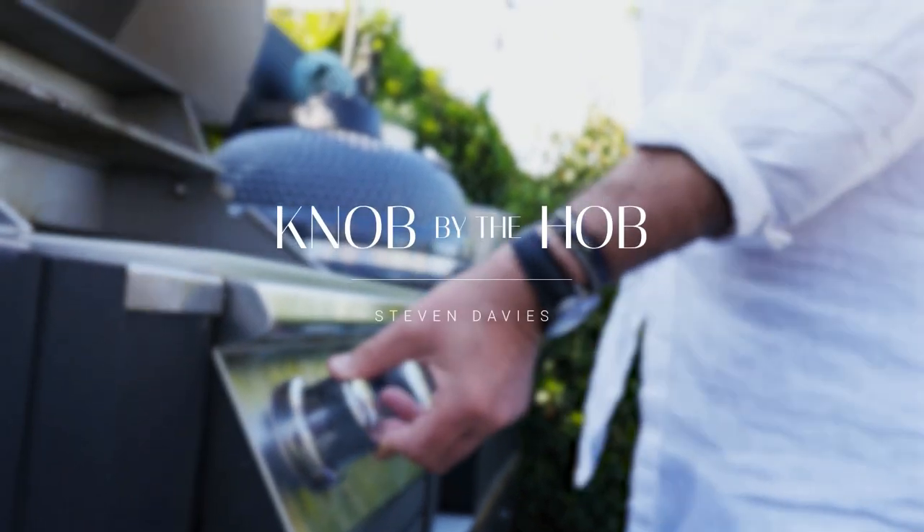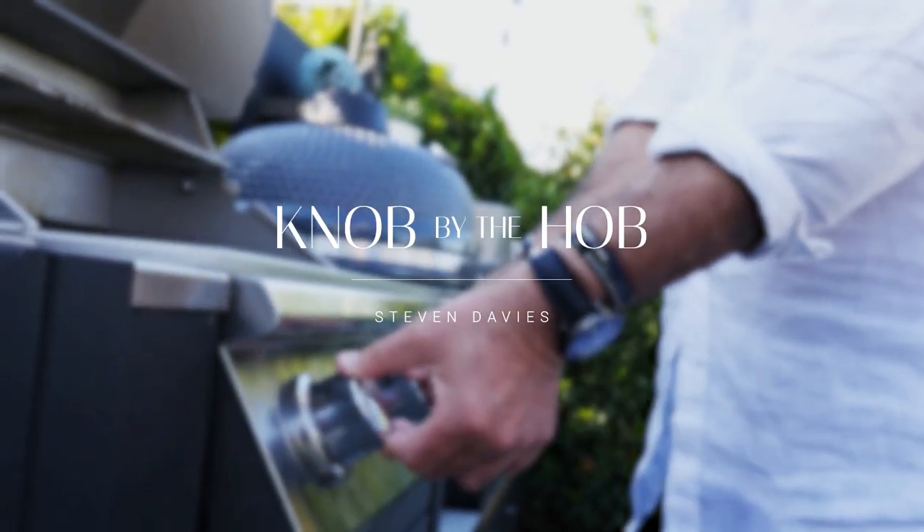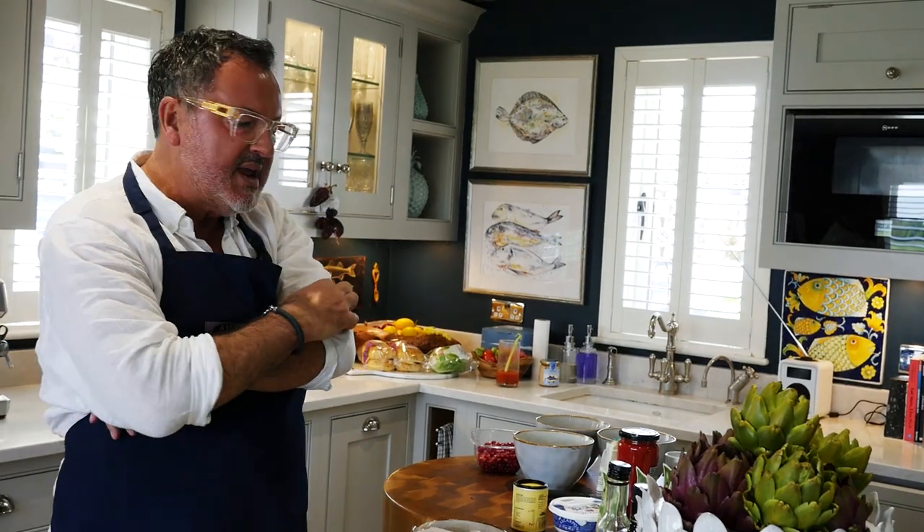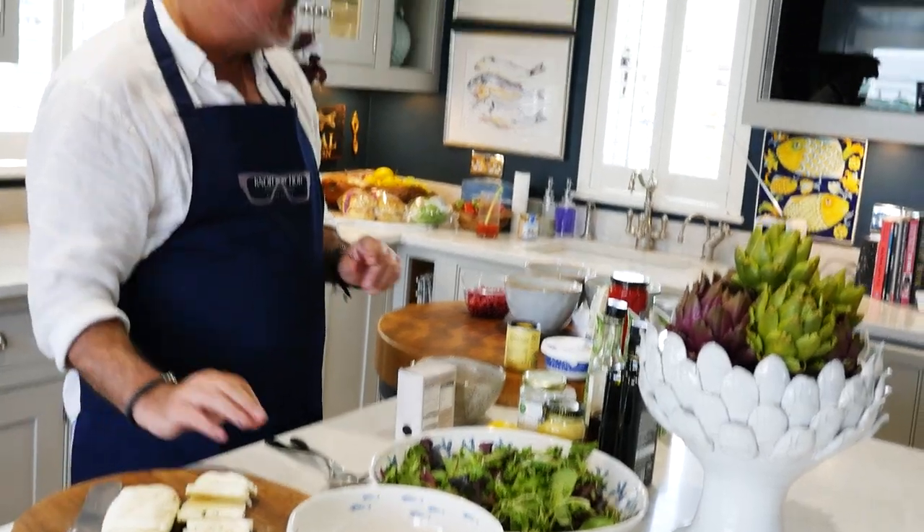Hello darlings, my name is Stephen Davies and I'm the knob by the hob. I've got Claire and Jo here, plus Diogo and Christiana, and obviously Adam's here too. The six of us are going to have some lunch in the garden. It's a fruitful day so I'm going to make a quinoa, halloumi cheese, and pomegranate salad.